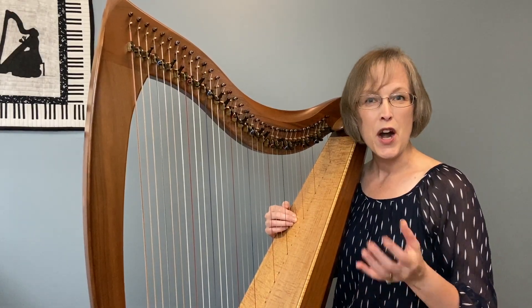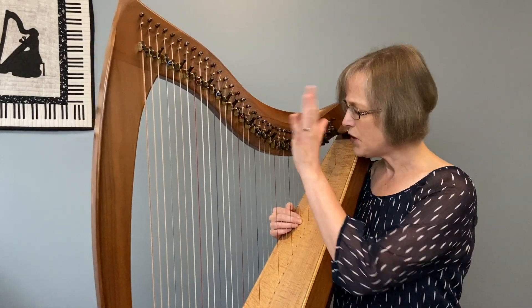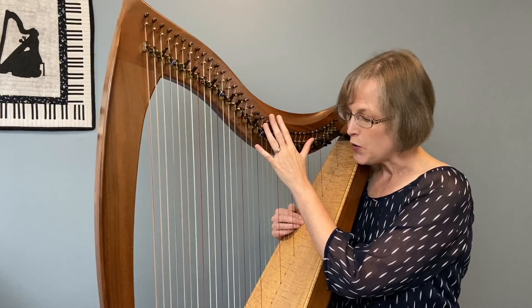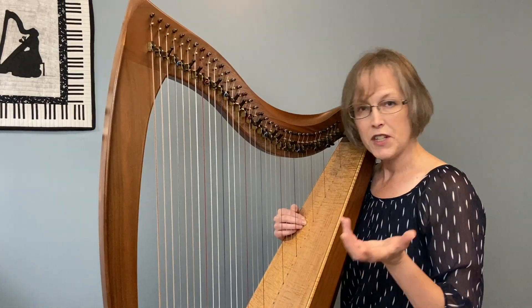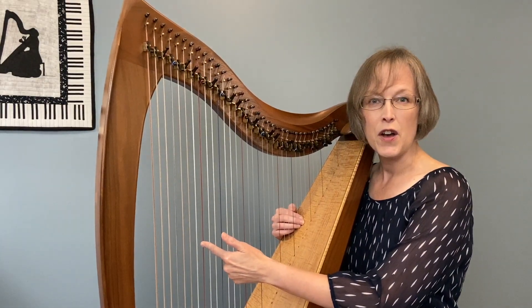Go get your harp because we can actually do this together, and tune your harp to C major so you're just like me. You can create a 1-5-8-9-10 pattern starting on any string, but just for today so we're doing the same thing, let's build our pattern starting on C.